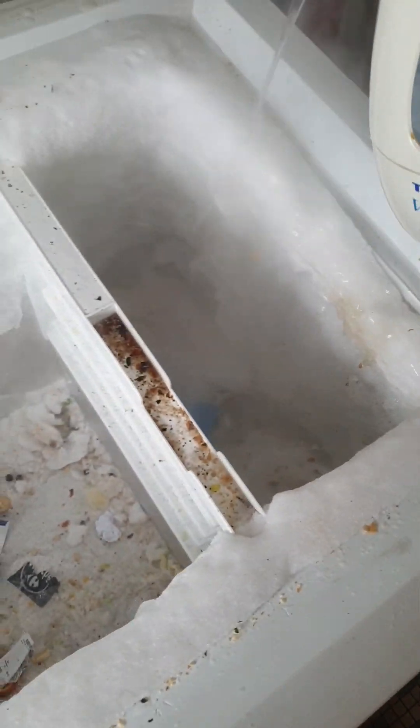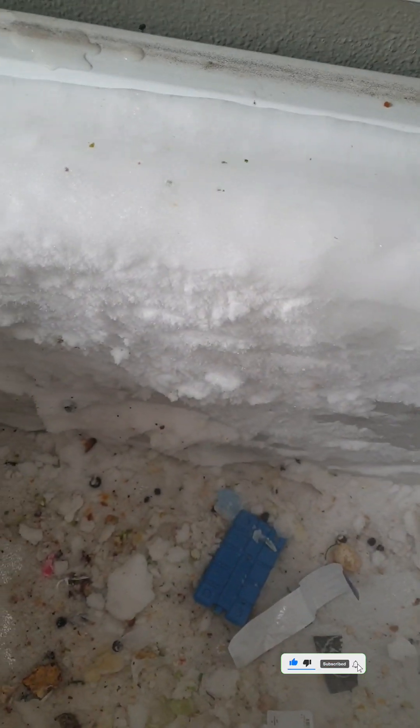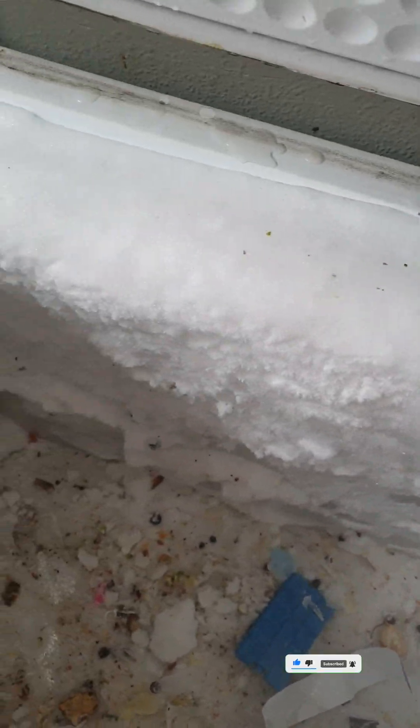I decided to defrost and clean my freezer. I started by bringing out all the contents inside, putting them inside the ice bag and containers so that they can be safe for consumption.